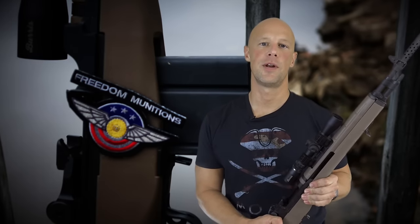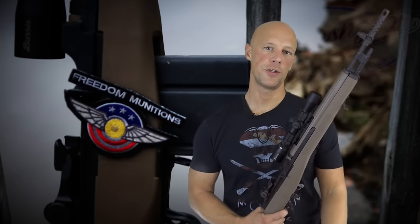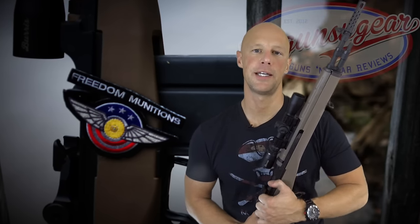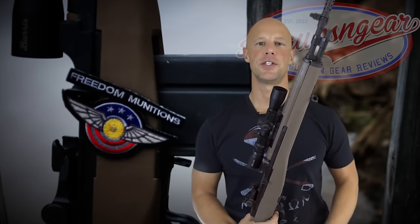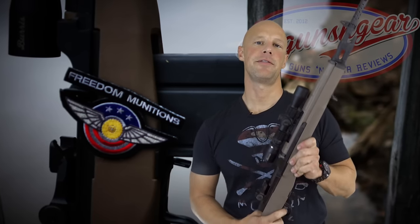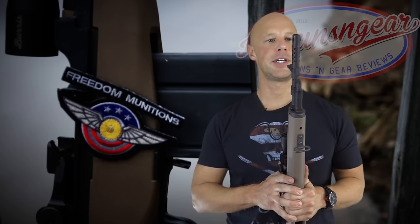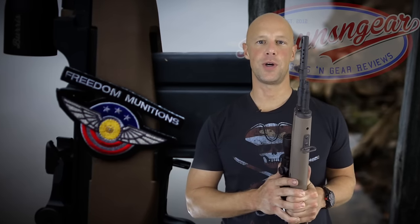With the rifle assembled, we're going to do a quick functions check. Run the action all the way to the rear and let it go. Pull the trigger, hold it to the rear, run the action again, and let the trigger out — you should hear and feel a click. Then put it on safe and pull the trigger — nothing should happen. That's a proper functions check. The rifle functions, it's back together, it's working, cleaned and lubricated.